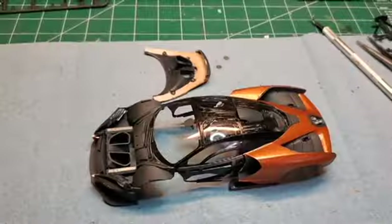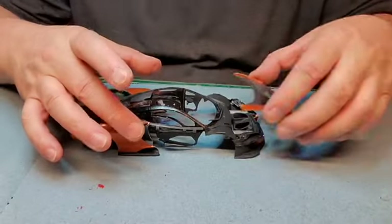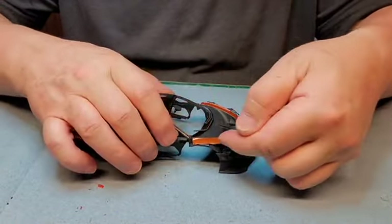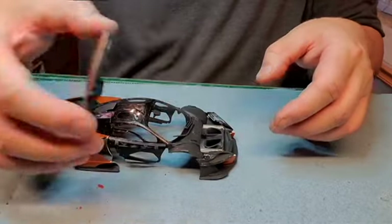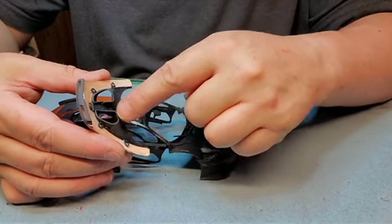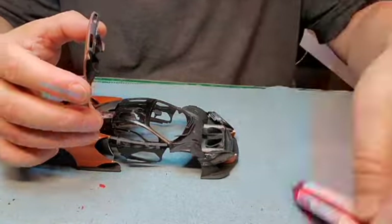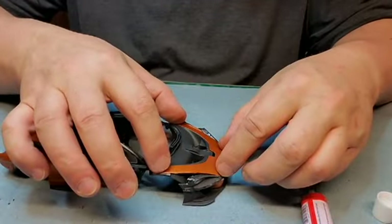That's the hood. Now this on there — I'm just going to do a test fit here just to see where I need the glue. So a little bit underneath this side and that side, around there. So a little bit of glue here, here, along the edge here, and along these edges here.